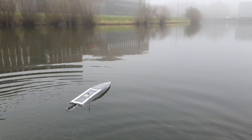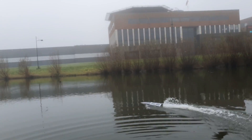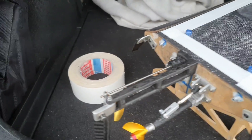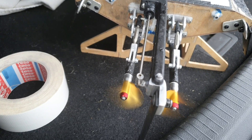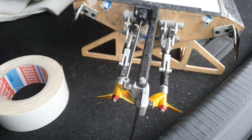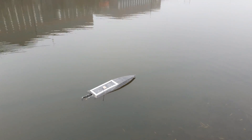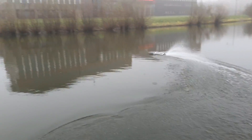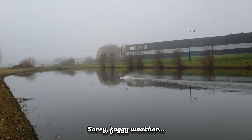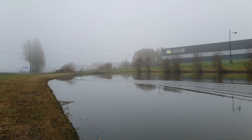All right guys, there we go. So let's change the motor wiring and try again. All right, second try. Take it easy. Let's get a feel for the boat.